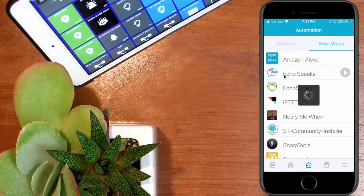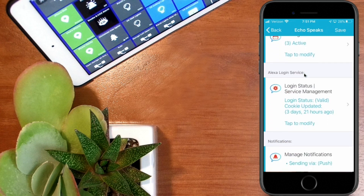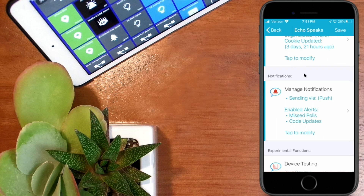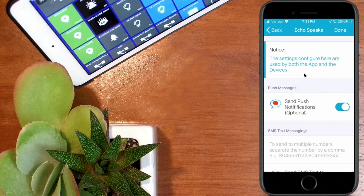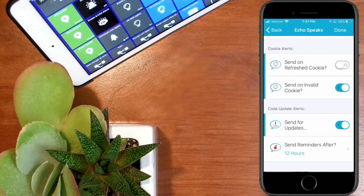The first thing you want to do is hit save, then go back into your Echo Speaks app and scroll down. If this is your first time setting up Echo Speaks, go down to where it says 'Manage Notifications' and click that arrow to go in. Make sure you have it set to send push notifications — that's optional, but it ensures you get notifications whenever updates are available, straight to your phone. Also click 'Send for Updates' at the bottom for code update alerts. Hit done.